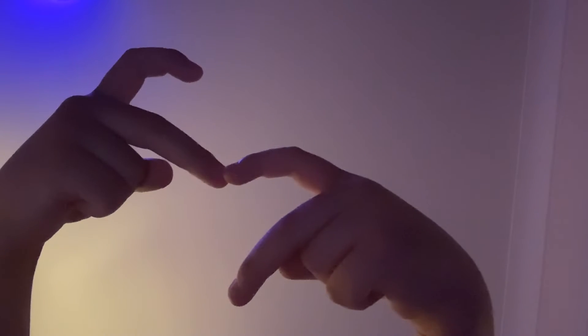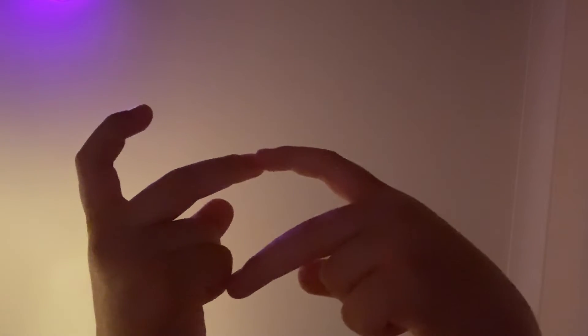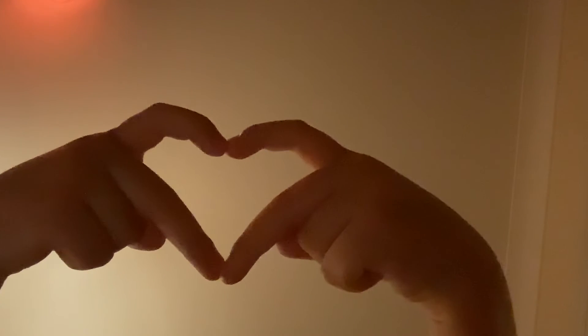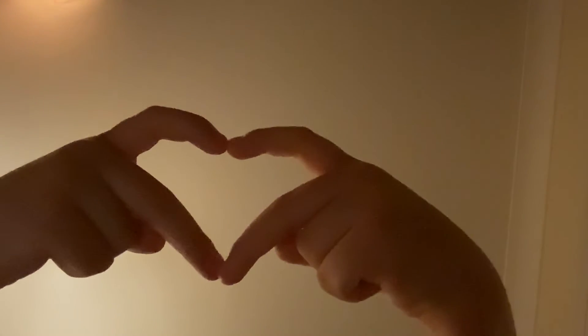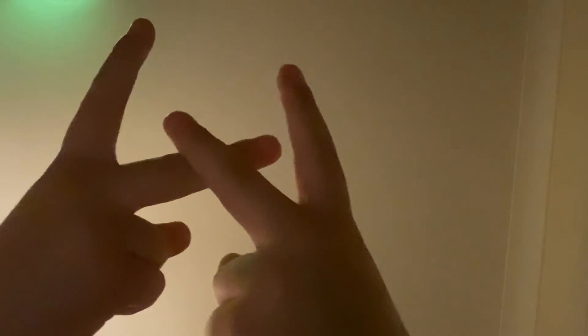The smooth one — you do that, then just turn that like that, and that one up, and like that. There's another way: you have a heart, do that, cross, boom — there.